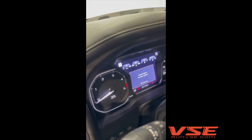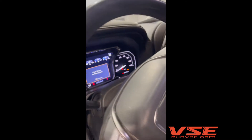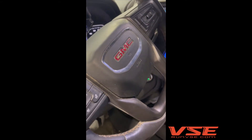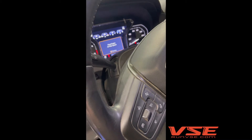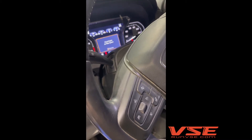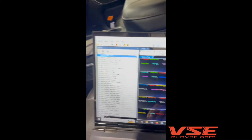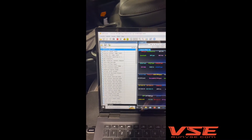Traditionally, the only way to clear this was with the GM MDI tool or a Mongoose cable, which takes a second. We do it all the time when we do the immobilizer programming with the GM GDS tool, but it's a little easier now with some software in HP Tuners. We worked with them on this — we think this is pretty cool.